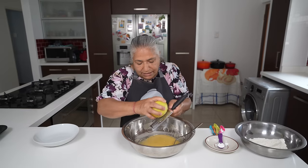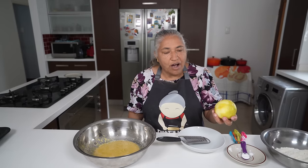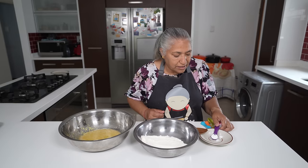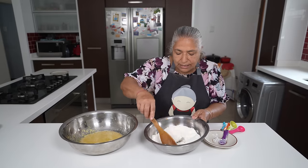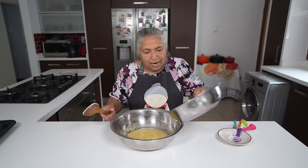I will zest my lemon into this cream mixture. You can use the lemon zest to your flavor — you can use more or less of it. I use the zest of half a lemon. We are going to leave this lemon aside and use the juice for our custard. To my flour I'm going to add in my baking powder and give this a nice mix.